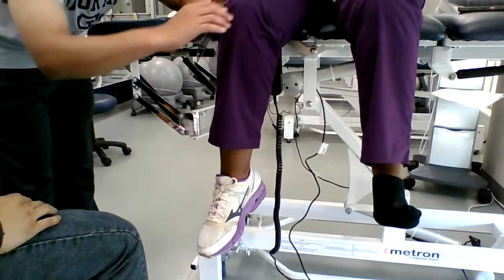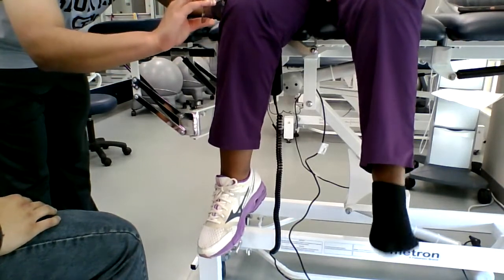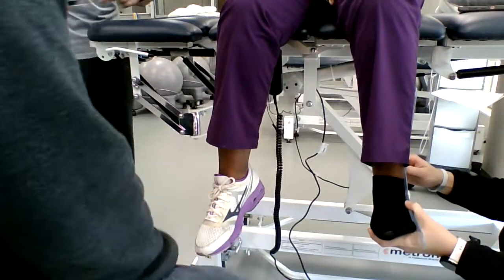I ain't feeling like I'm doing a lot — I might be wrong. I don't think I'm doing it. Am I doing Dorsiflexion? Am I Plantar Flexing? I must be limited.